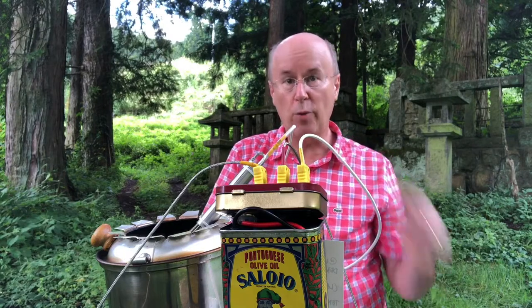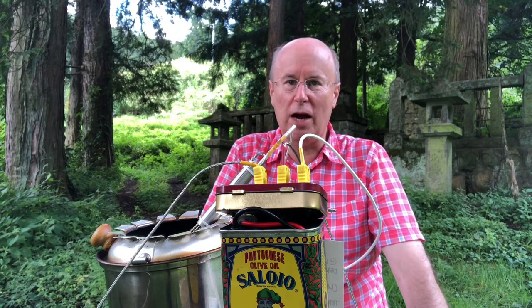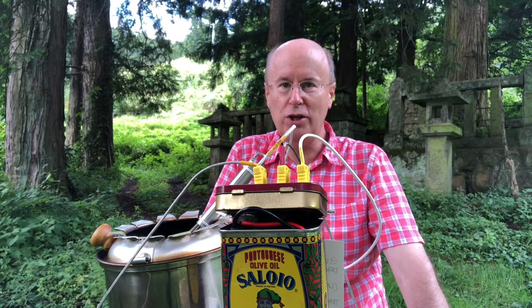Konnichiwa. Hello everyone. This is the Duck in Japan. Today I'm at Masanobu Shrine up in the mountains of Sakakimachi above our house, and I've come here to roast coffee.